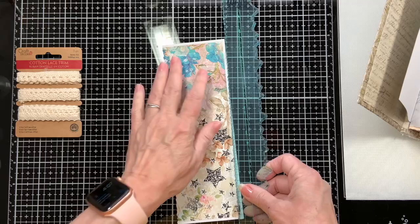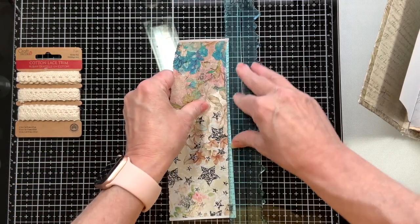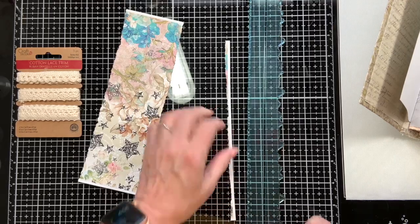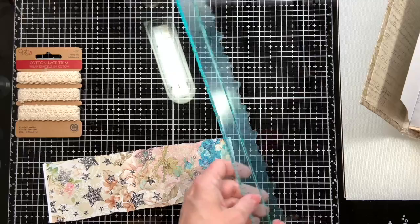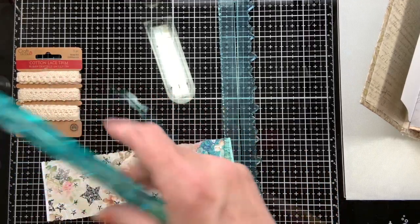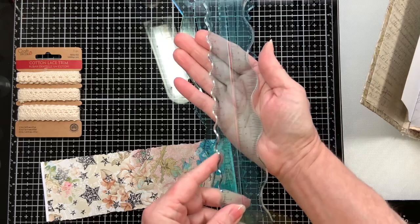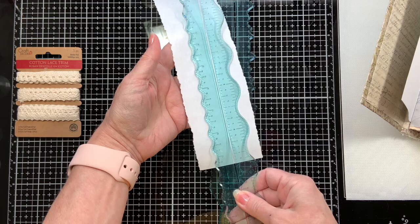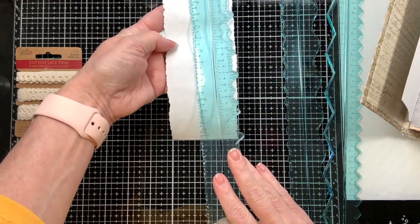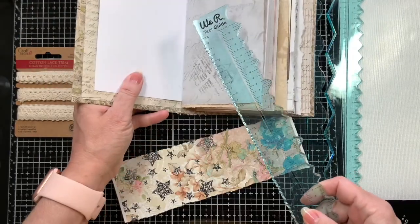There are some straight edges here so I'm going to use my tear ruler and tear some of that off. This tear ruler is from We Are Memory Keepers. It has different edges - there's a really fine edge, a chunkier edge, a zigzag, a big zigzag, a wavy one with big waves and small waves. I use the smaller random shape the most - I've used the other ones a couple times but I really just stick with that one.